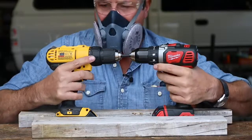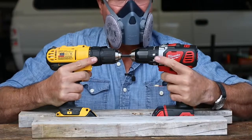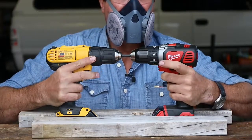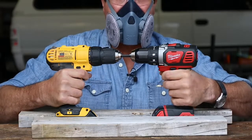Giving a lot of flex in the body of the DeWalt. The DeWalt's making noise. The Milwaukee is just holding tough — it's just not doing anything.